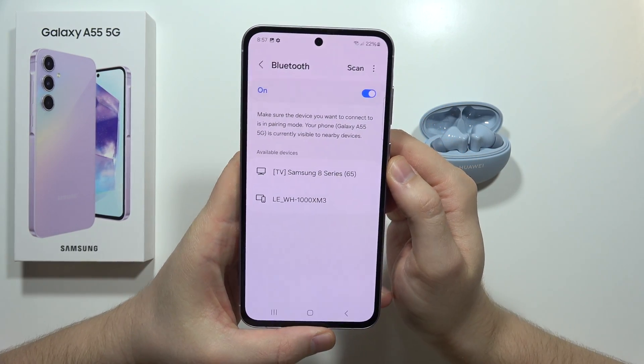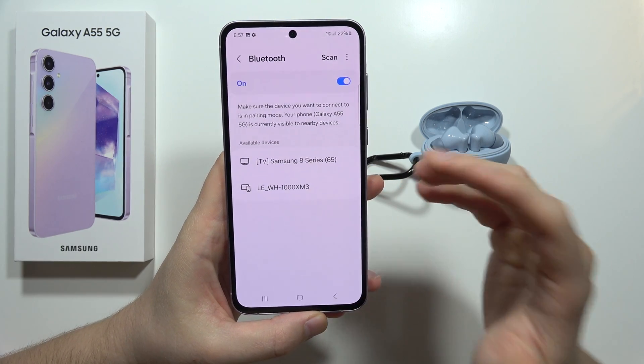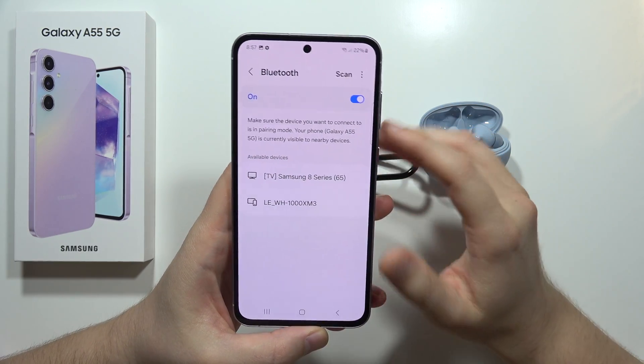Hey, if your Bluetooth device doesn't appear on the pairing list in the Samsung Galaxy A55 5G, let me show you how you can fix this.